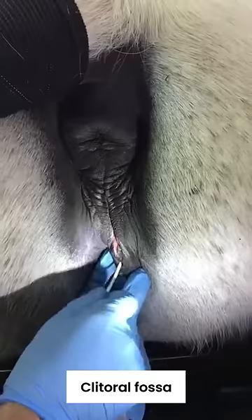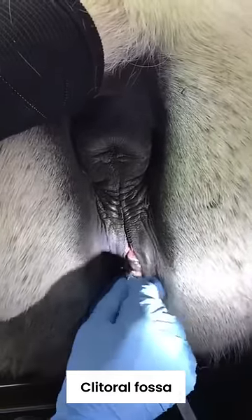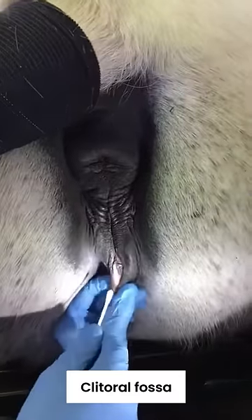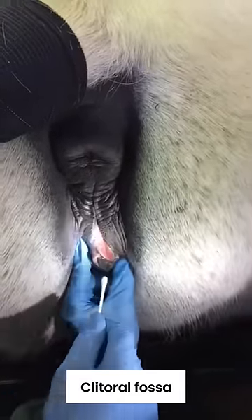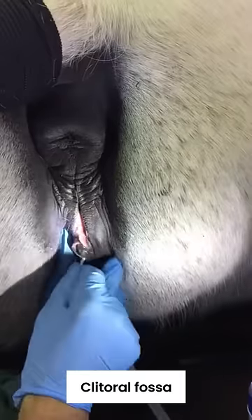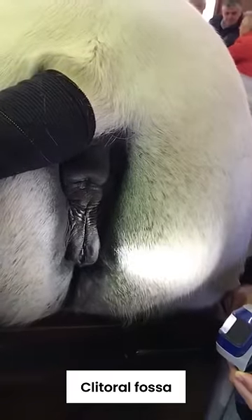So I can pop the citrus out nicely and just work it around — that's the standard swab, going into the fossa, all the way around. Lots of material, good sample. Excellent, well done professor.